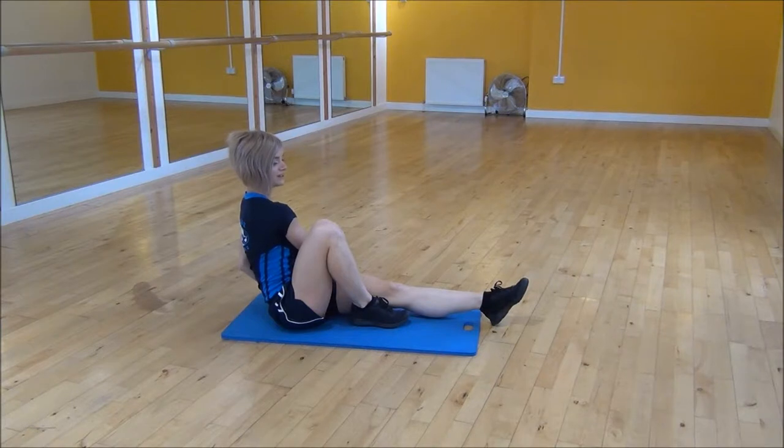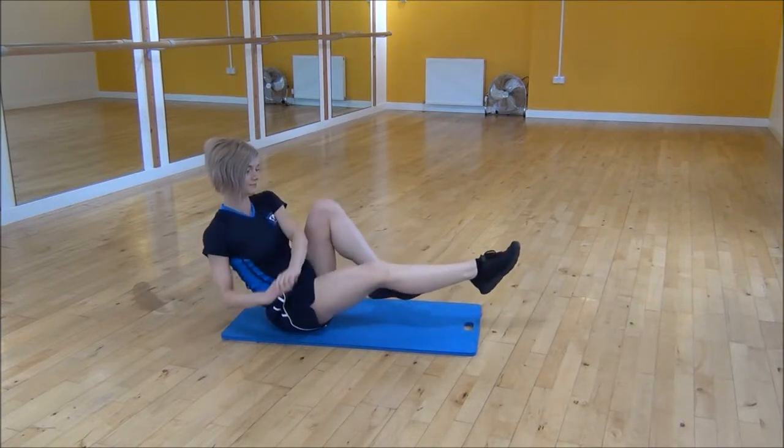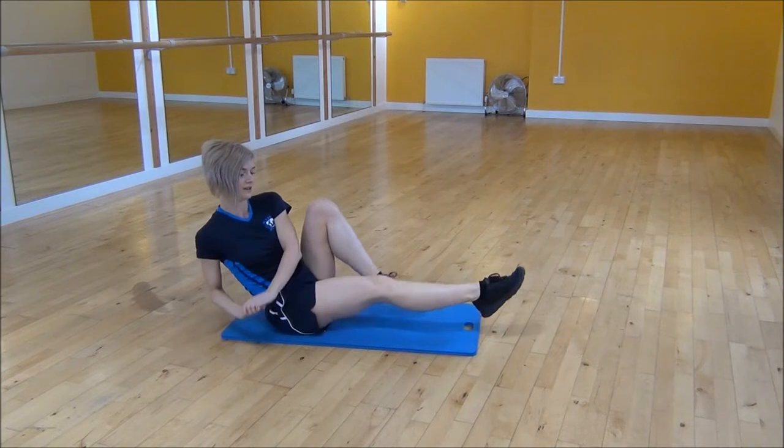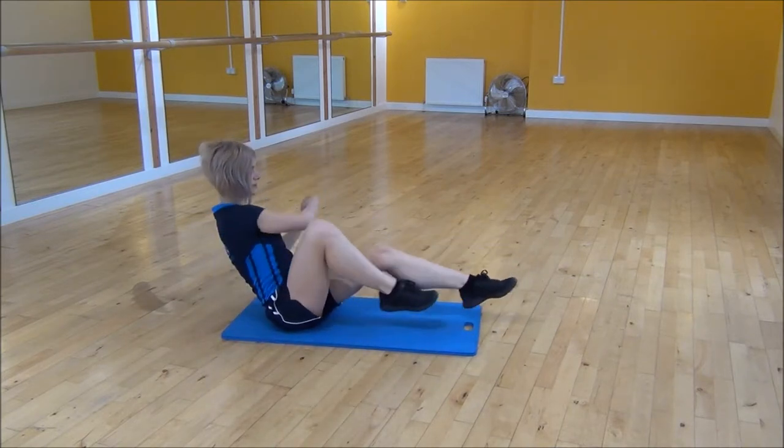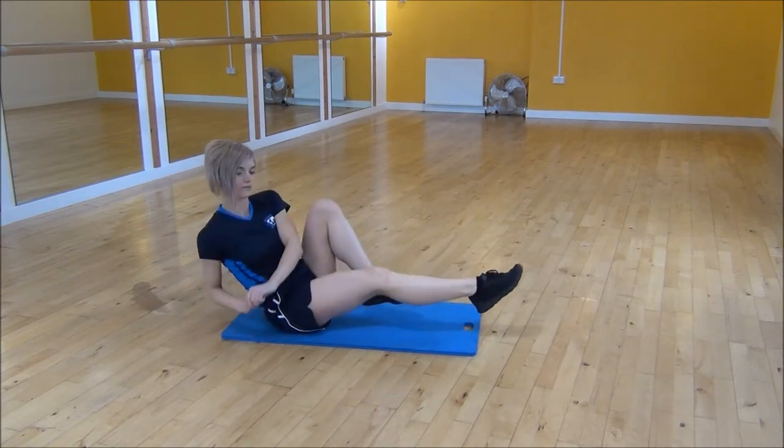From there you're going to twist and swap legs. So you're swapping legs each time and twisting as much as you can, bringing your feet up as high as you can to the side, and lengthening your leg out from there.